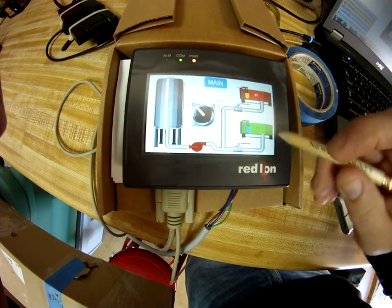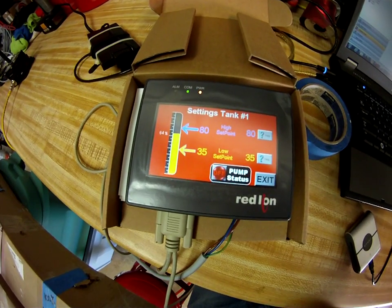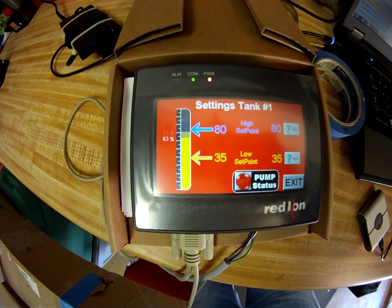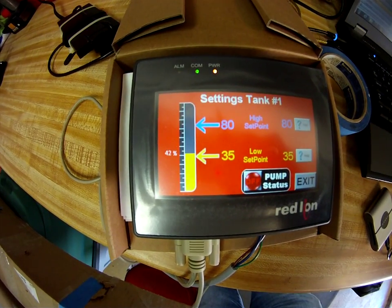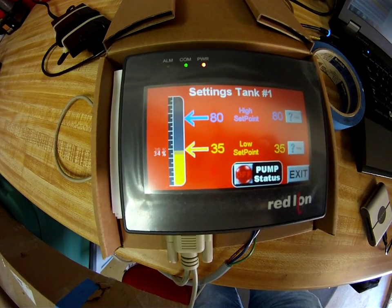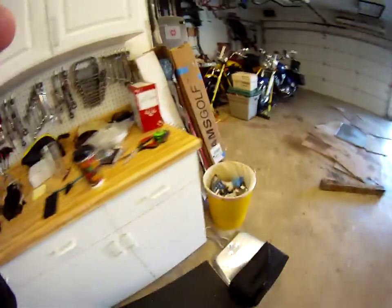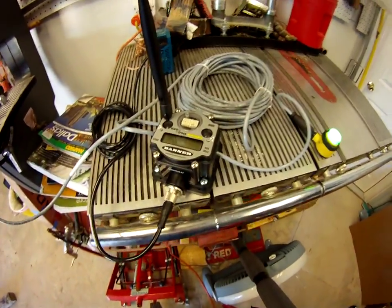Right now we're currently measuring 62 percent and the pump is not on. If we go back to the main, you'll notice nothing is on in the piping. If I take this little box which represents my level and move it down below the 35 percentile where the low set point is, the pump should go on. There it is — you see how it says pump status on? That means out at the remote node the green LED is on, which is the relay that would fire the pump.